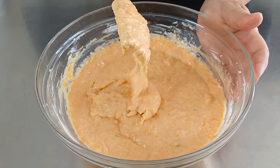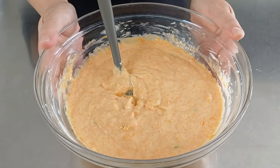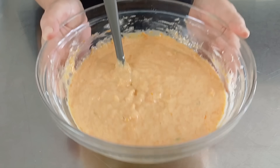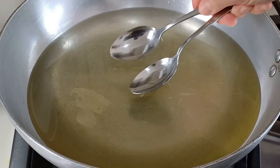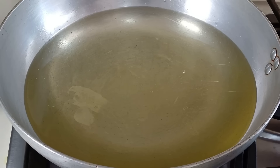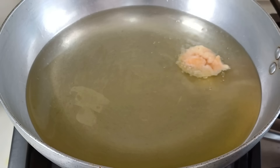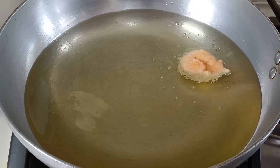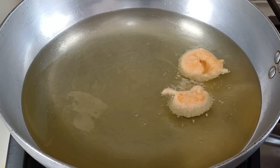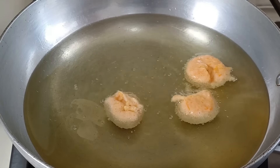Questa è la consistenza che anche voi dovete ottenere. Ora mettiamo sul gas una padella con abbondante olio di semi di arachide e procediamo alla frittura. Bagniamo due cucchiai nell'olio che è già a temperatura, prendiamo un pochino di impasto e lo tuffiamo nell'olio bollente.